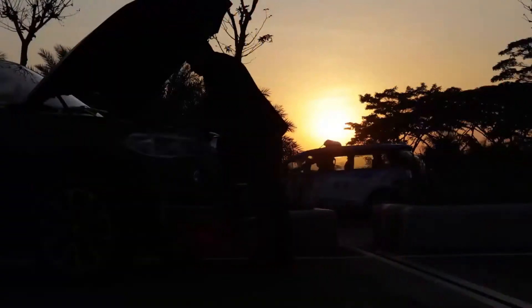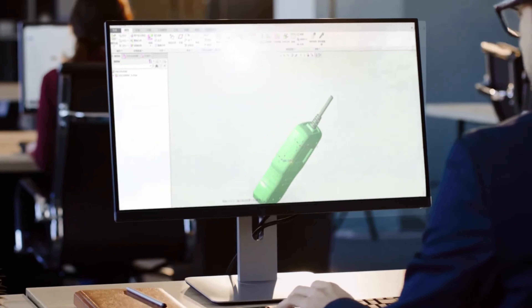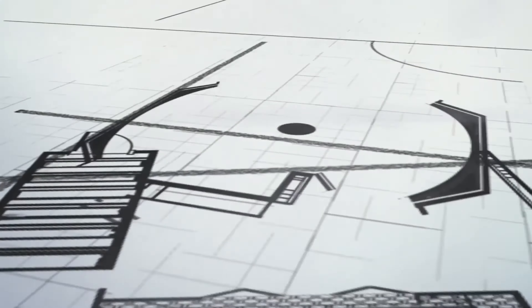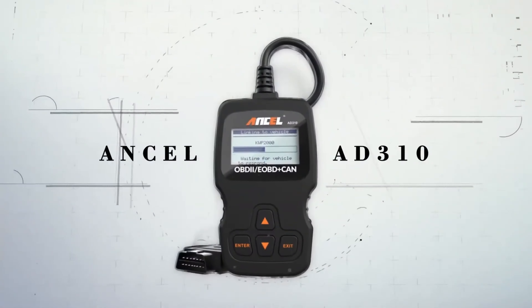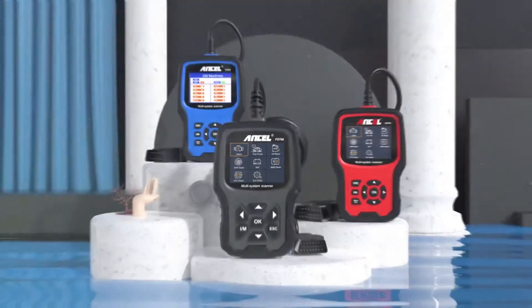OBD2/EOBD scanners work on almost all passenger vehicles sold in the United States since 1996, in Canada since 1998, in the European Union since 2004, and in Australia, Mexico, and New Zealand since 2006. If you're unsure where an OBD2 scanner plugs in, here's how to find your car's OBD2 port on North American cars. If you're living elsewhere, here's how to find your OBD2/EOBD port worldwide.